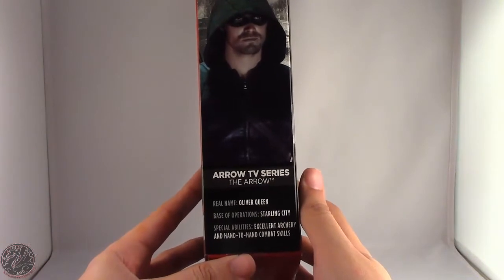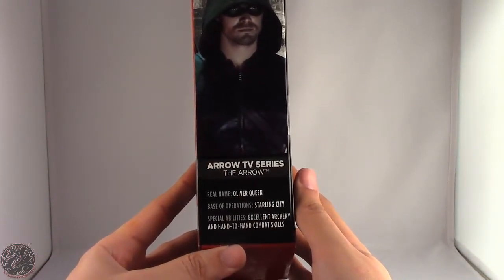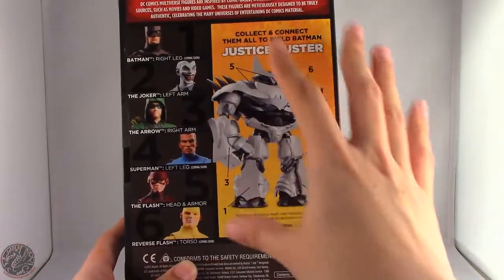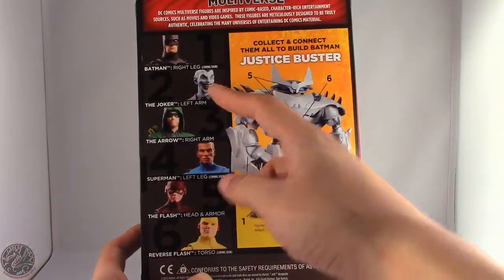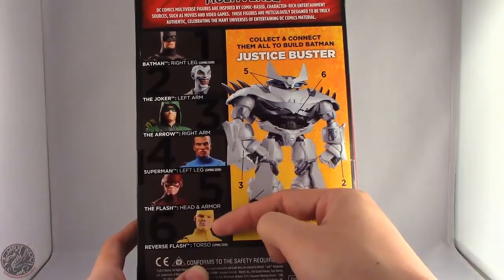Real name: Oliver Queen. Base of operations: Starling City. Special abilities: excellent archery and hand-to-hand combat skills. On the back we have another image of the Justice Buster armor when it's complete. Other figures in this line include Batman, The Joker, The Arrow, Superman, The Flash, and Reverse Flash.